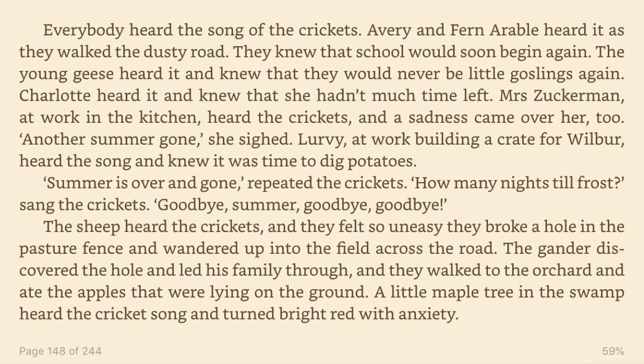Mrs. Zuckerman, at work in the kitchen, heard the crickets and a sadness came over her too. Another summer gone, she sighed. Lurvie, at work building a crate for Wilbur, heard the song and knew it was time to dig potatoes. Summer is over and gone, repeated the crickets. How many nights till frost? said the crickets. Goodbye, summer, goodbye, goodbye. The sheep heard the crickets and they felt so uneasy they broke a hole in the pasture fence and wandered up into the field across the road. The gander discovered the hole and led his family through and they walked to the orchard and ate the apples that were lying on the ground. A little maple tree in the swamp heard the crickets' song and turned bright red with anxiety.